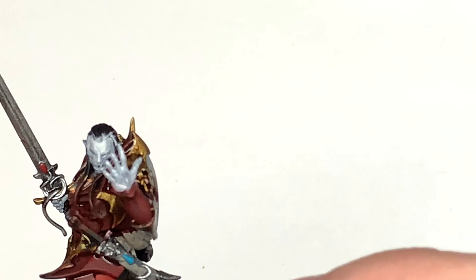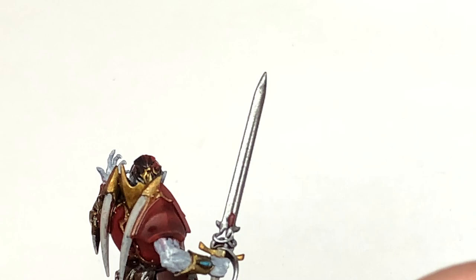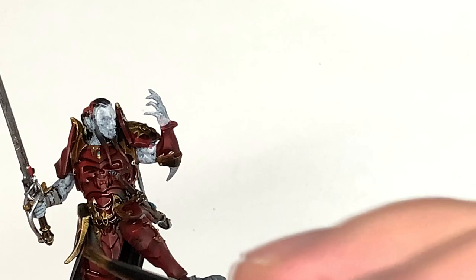Next up, Citadel Contrast Wildwood. I'm going to use this on the leather sections where we painted the Bane Blade Brown — so all those pouches on his back, the scabbard for that knife, and little parts of the grip of his sword too.